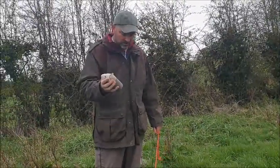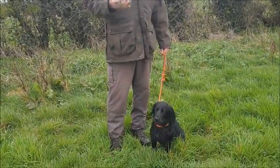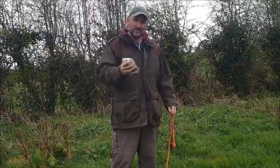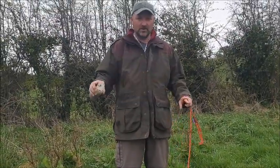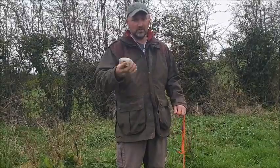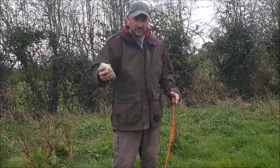This morning we're going to work with Wren's memory - we're going to start a memory retrieve. If you're going to start this at home, what I'd advise is you go to a very, very short lawn or a football pitch so that the dog can see the dummy or the tennis ball down before you start this.